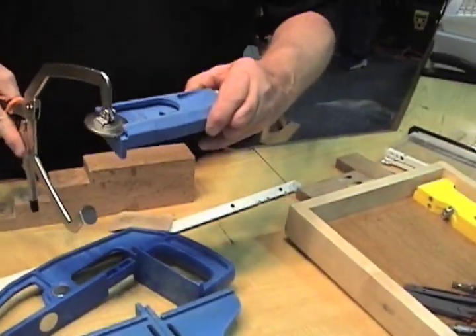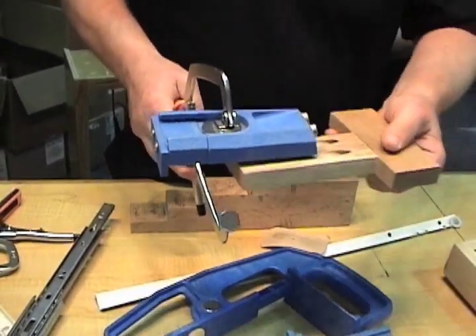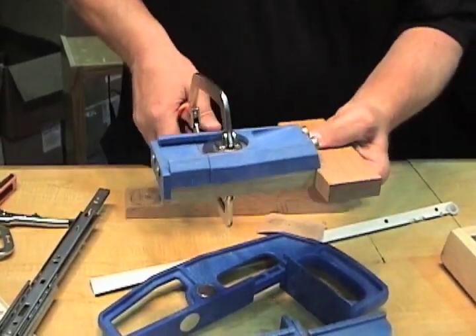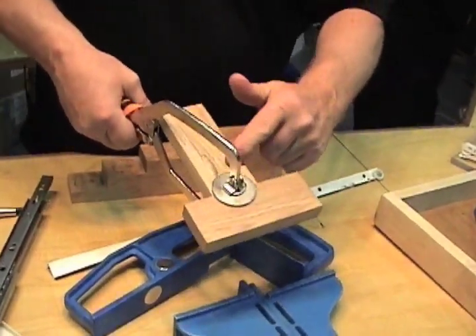If you have a pocket hole jig in your shop, it's made to fit in your Kreg jig. We'll come in, clamp and drill our board, take our clamp off with the jig, come back, clamp and screw it together.